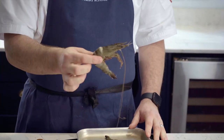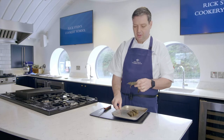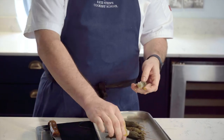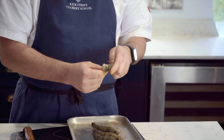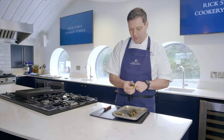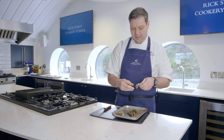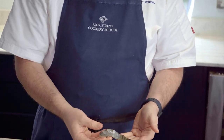So if you want to peel them, I'd always devein them after you peel them. So to do that, the first thing to do is remove the head — just squeeze it off like so. And then most people will just get the legs there, the little swimmerets, and sort of peel them round, which is absolutely fine. That's the first way I'll show you, but I do have a preferred technique that's slightly different, which I'll show you in a minute. And that's it peeled.